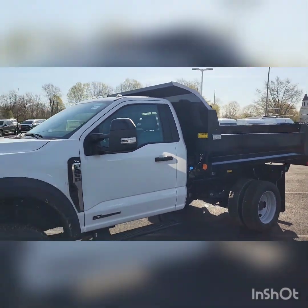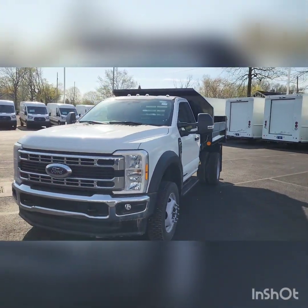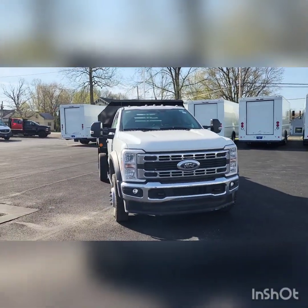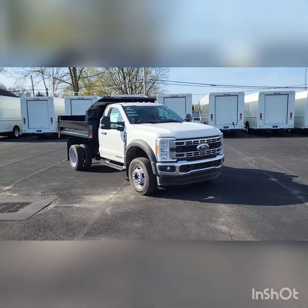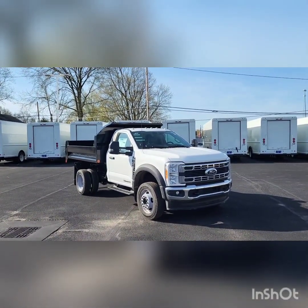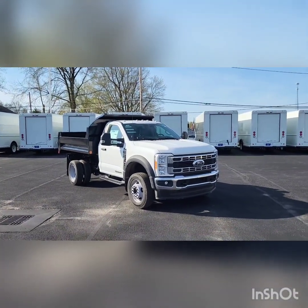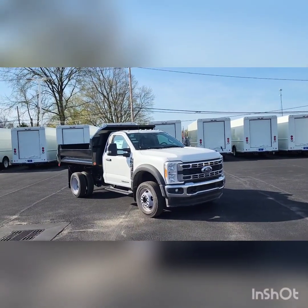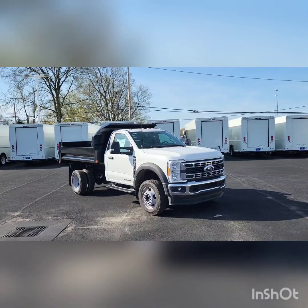All right guys, if you have any questions give me a call. My name's Jake, my number's 330-705-8641. I do have a red one that came in this morning as well — same dump body, but it is a PTO drive dump. If you're looking for something specific or particular, please call me and let me know. I might have it in the process of being built or on the way to us.